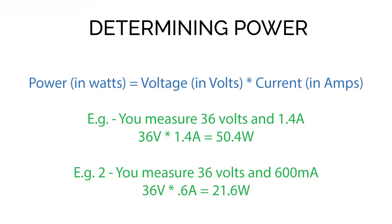Now we know how to measure voltage and current — how do we get power from these two values? It's super easy: multiply your voltage in volts by your current in amps and you get power in watts. For example, 36 volts across a COB with 1.4 amps in the circuit gives 50.4 watts. Just make sure you get the units right — if you measure 36 volts and 600 mA, that's 36 × 0.6 = 21.6 watts.